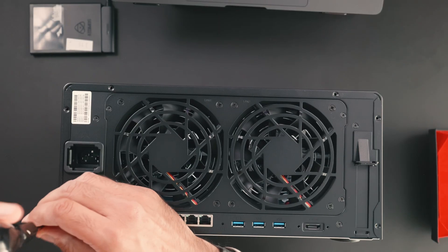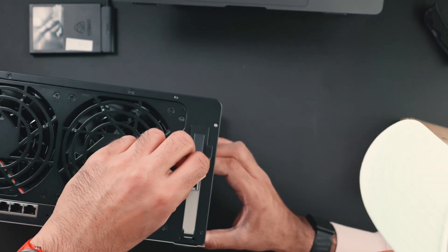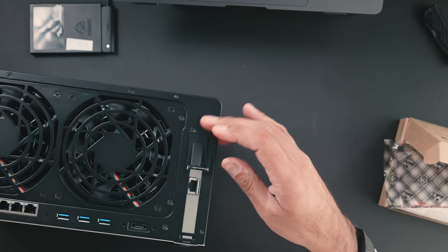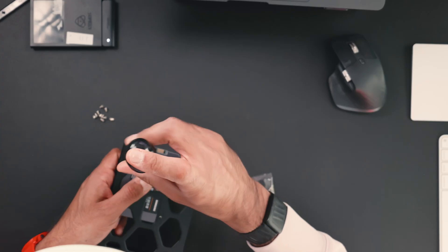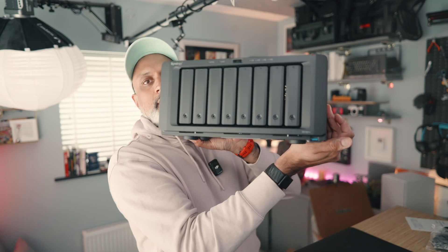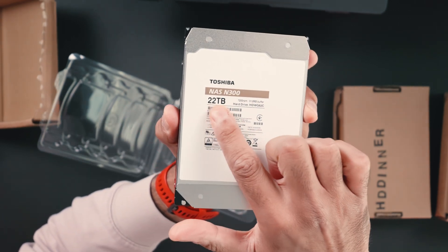Then I installed the 10Gb network interface card. For this you will need a screwdriver — remove the back panel of your NAS, slot in the card in the PCIe slot, and screw it down. Now remember, it's really important that when you first boot the NAS you use one of the native 1Gb Ethernet ports, as the 10Gb NIC is only recognized after DiskStation Manager is installed and set up. Finally, I mounted three of my SATA SSDs into drive trays with screws and inserted them into the NAS. I'll configure these later in DSM as a separate RAID 0 pool for high-speed editing — although it turned out this was not as high-speed as I first thought. This NAS has eight bays; with four spinning hard drives and three SSDs I'm using seven, and I'm going to purchase an additional 22TB hard disk for personal use.